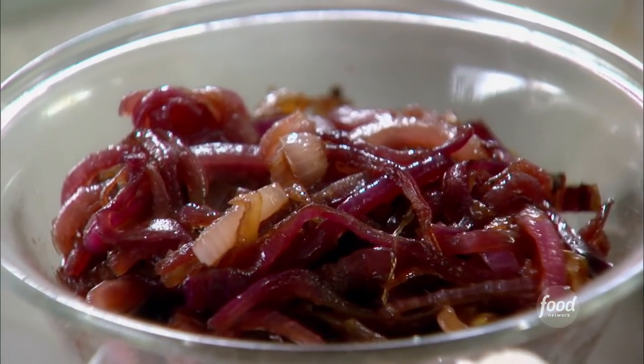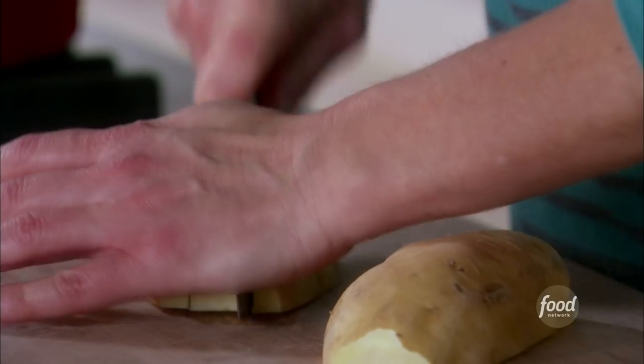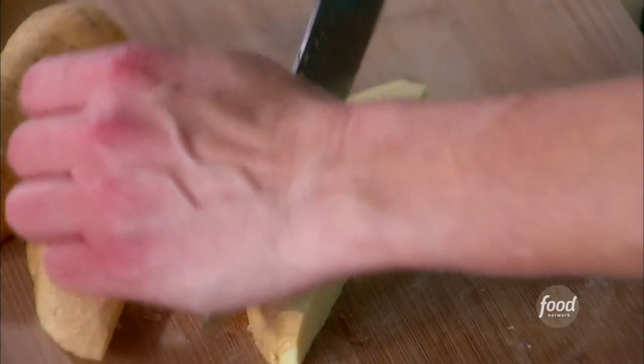The caramelized onions are done and they're cooled. I've already cut two of my sweet potatoes and I'm on my last one. Cut them in half, cut the halves into thirds, and cut them again just like that, so you get nice, big, thick cut fries.